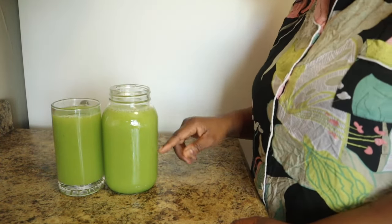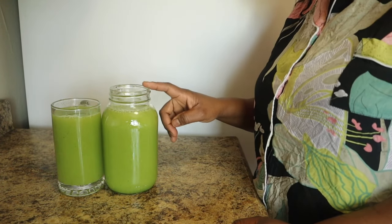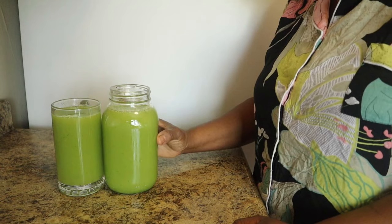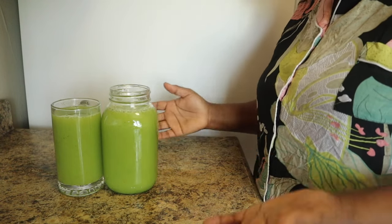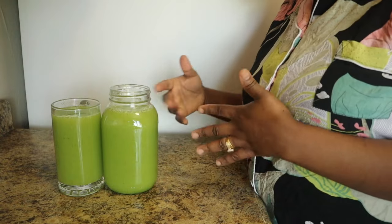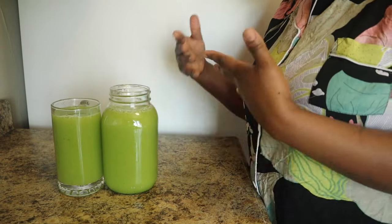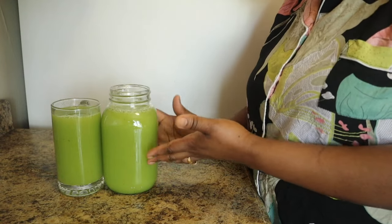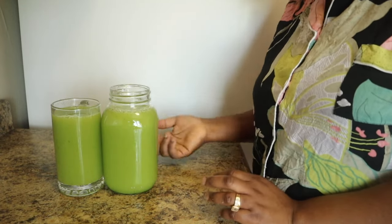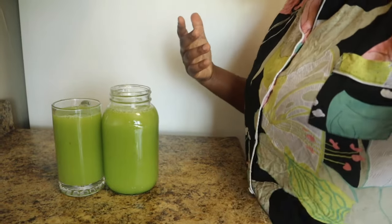I'm going to split mine into two — drinking one this morning and one before bedtime. This is going to help me clean out; I'm doing a lot of detoxing this week and this is one of them. I'll probably repeat this tomorrow since I still have some left. I like them fresh — they taste really good when you just make them, that's why I don't like keeping mine in the fridge, but you can always put yours in the fridge.